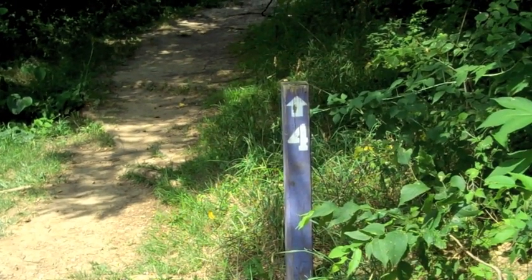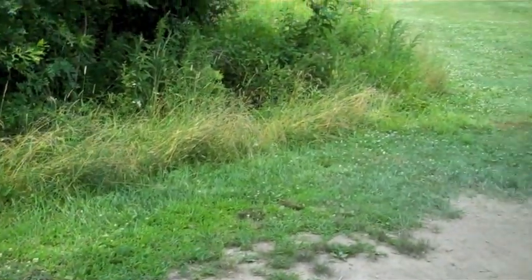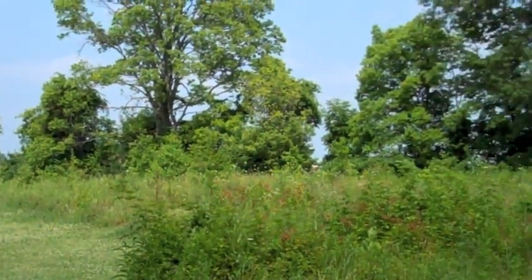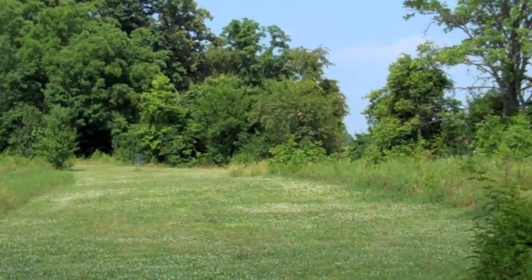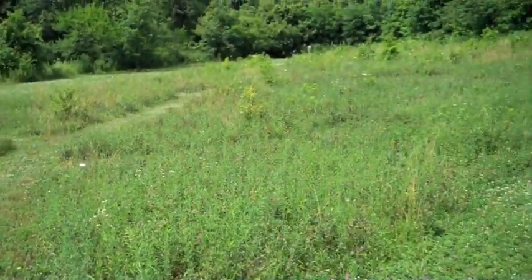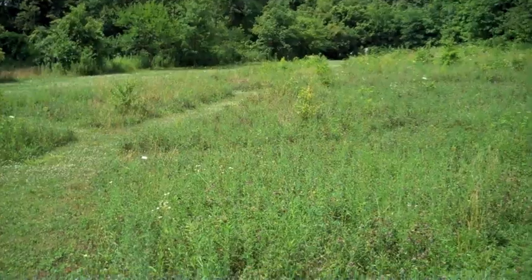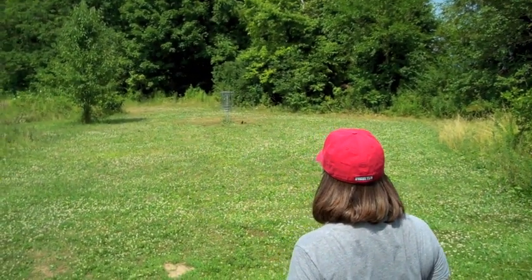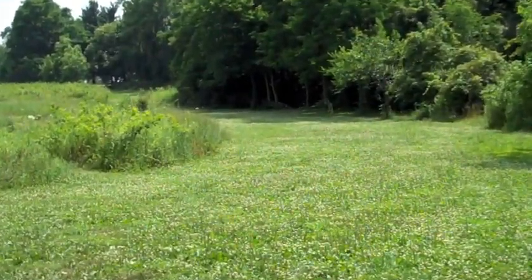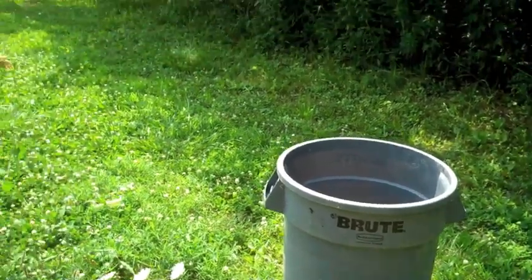I thought this was helpful — a marker to show us where to go next for hole number four. They have nice paths mowed in there so you don't have to trample all the way through the rough to find your disc when you lose one off to the left or right. This one goes out and to the right a little bit. There are also some trash cans scattered throughout, which is nice.